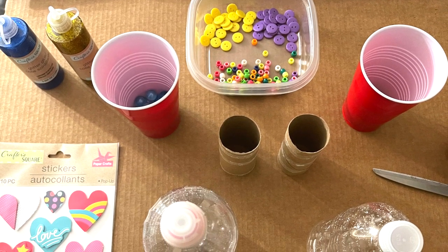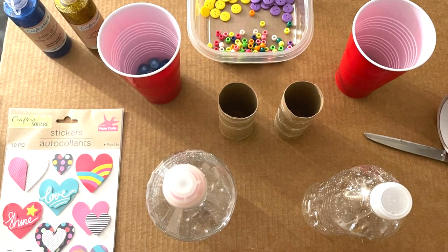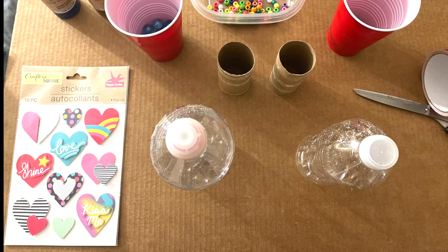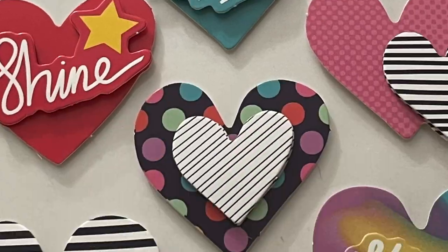These are all the items needed to create our homemade percussion instrument, the maracas. Keep these small objects away from smaller children as they can be a choking hazard for children three and under.